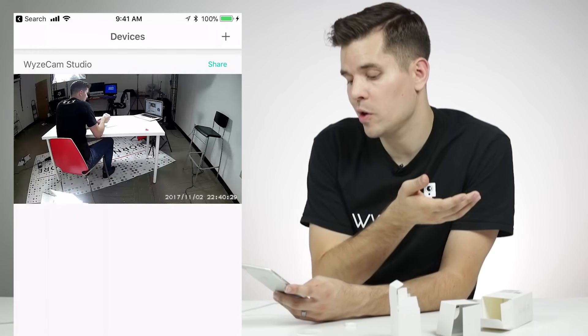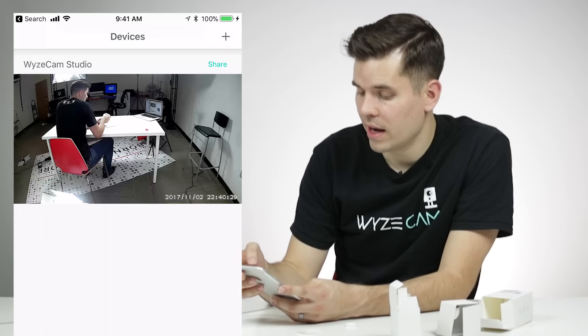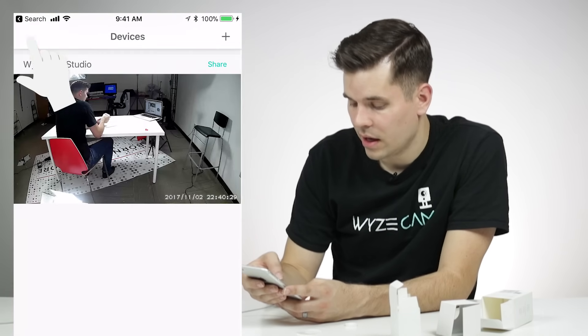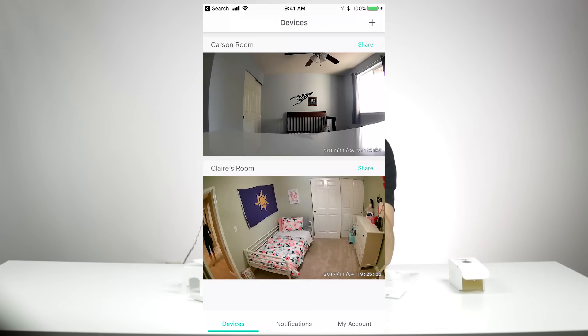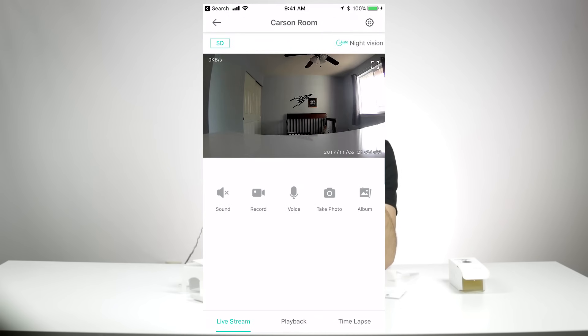If you want to share the Wyze Cam with another user — say someone living with you also wants access to the camera — they can download the Wyze app, make an account, and then you can hit share, share device to other users, enter their email address, and hit invite. That user will then go to their notifications and messages and see the invite there. The device tab shows you all the cameras you have set up and displays a static image from the last time you watched a live stream from that specific camera. Just click on the individual camera to view the live stream.